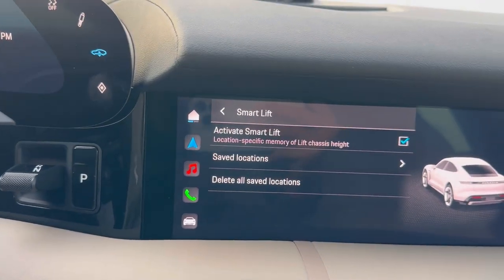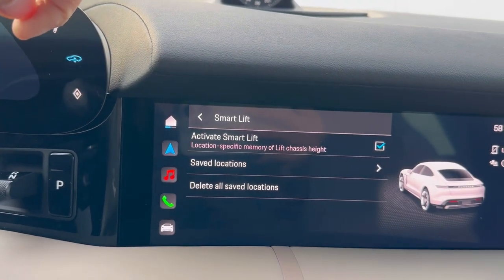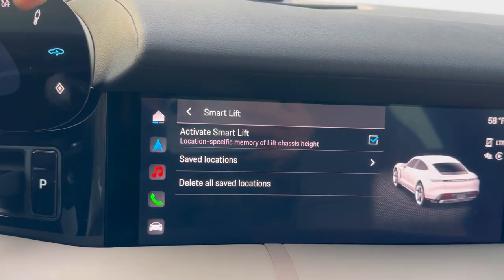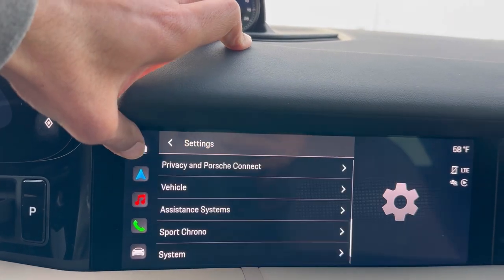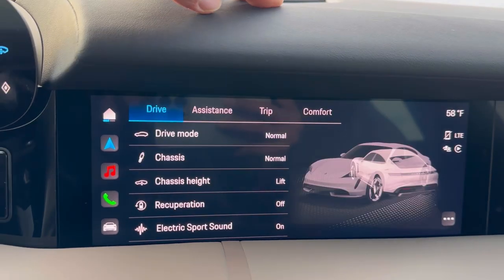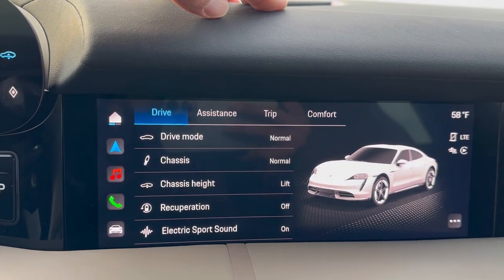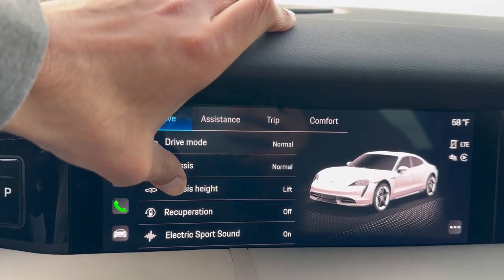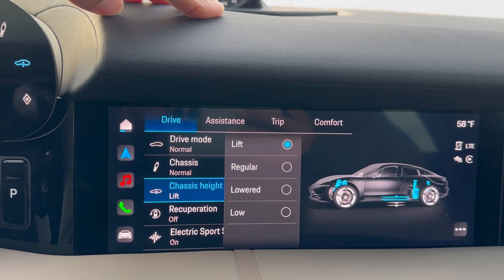If you're driving to any of those saved locations, the car will go up in height. You can also delete all your saved locations by selecting that option. Going back to the home screen and into vehicle mode, it's showing me that my drive mode is normal and chassis height is normal — that's the point we're talking about here.